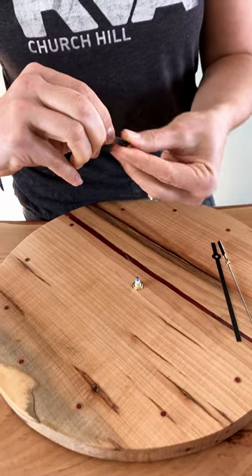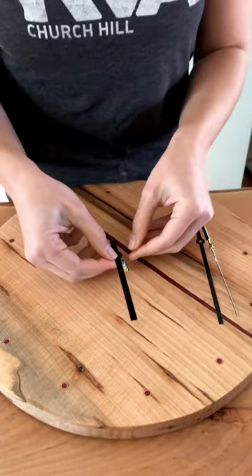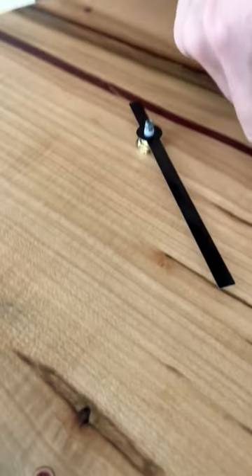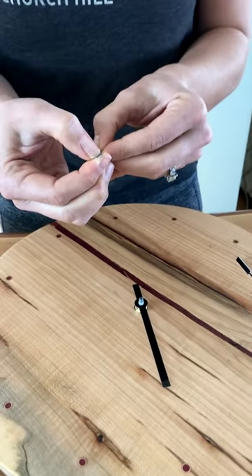You'll peel off a protective coating and squeeze it onto the clock. Then you add the next hand.